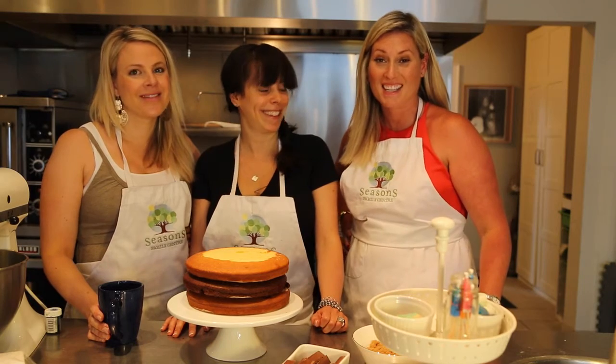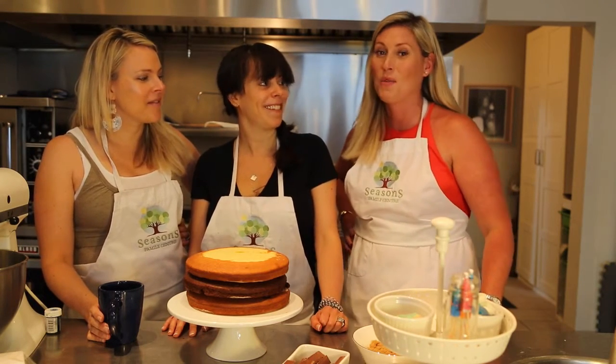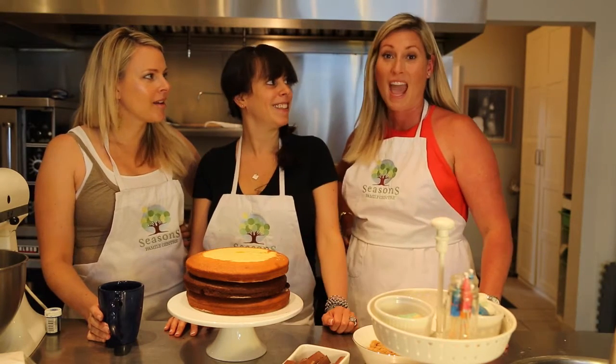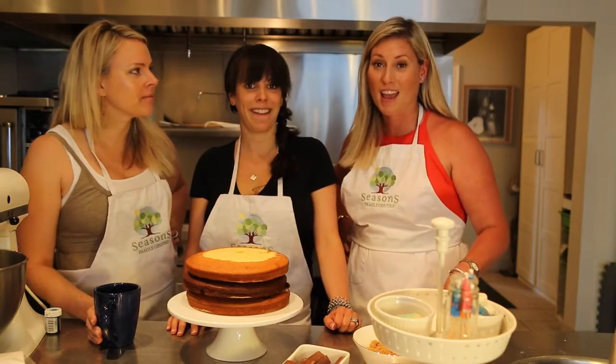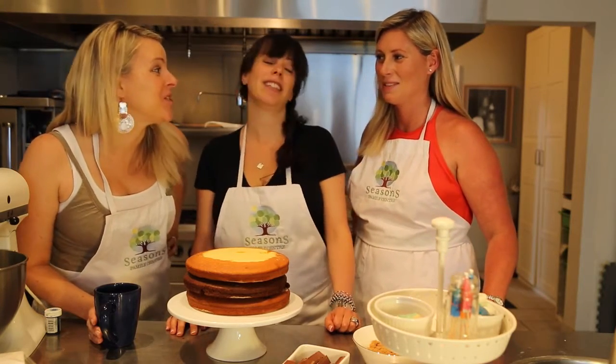Good morning and welcome back to the Social Common Kitchen where we are on location yet again with one of our favorite momtrepreneurs, Nikki Goldman Stroh. We're in her space at Seasons Family Center where she runs a fabulous business. Today we're going to decorate and do arts and crafts.